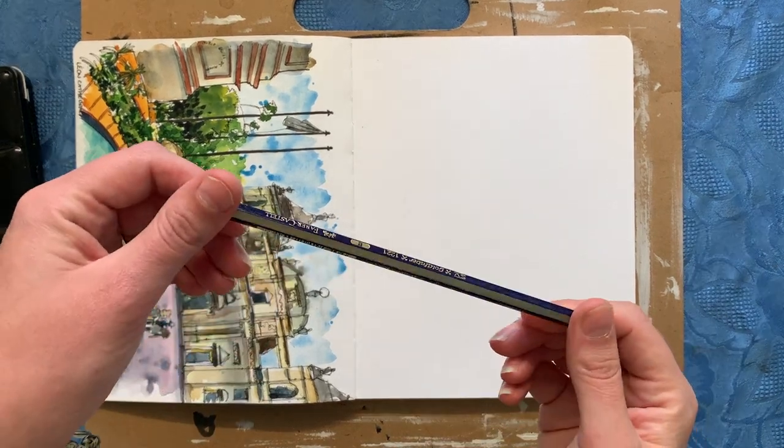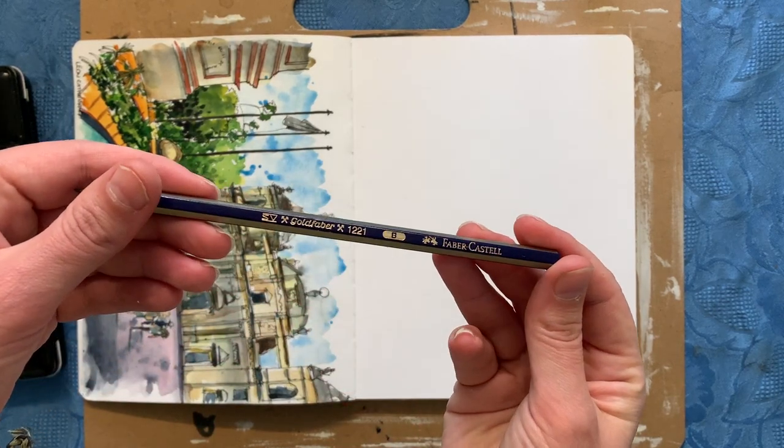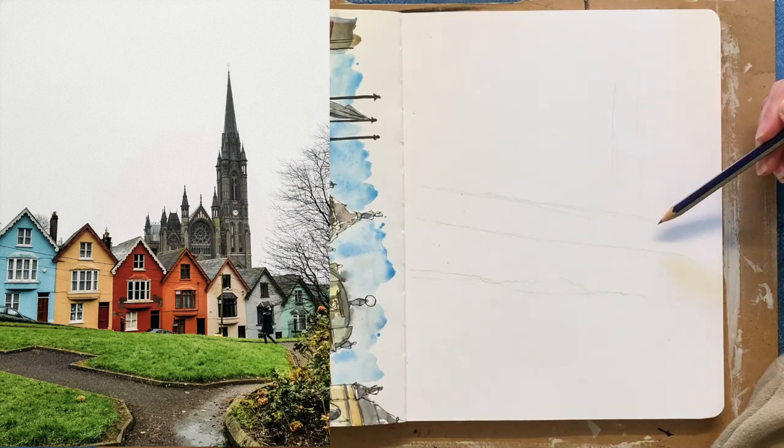Hey sketchy friends, it's Taria here from Urban Sketching World and today I'm going to draw a scene from Cork in Ireland. I really loved this photograph when I saw it.